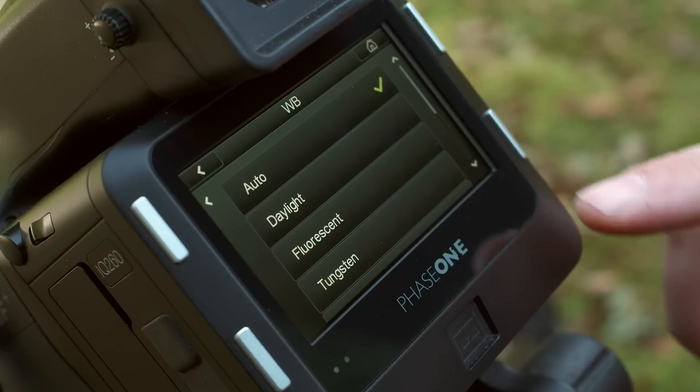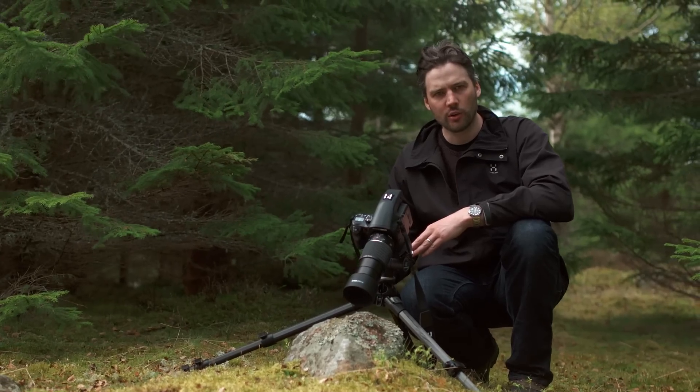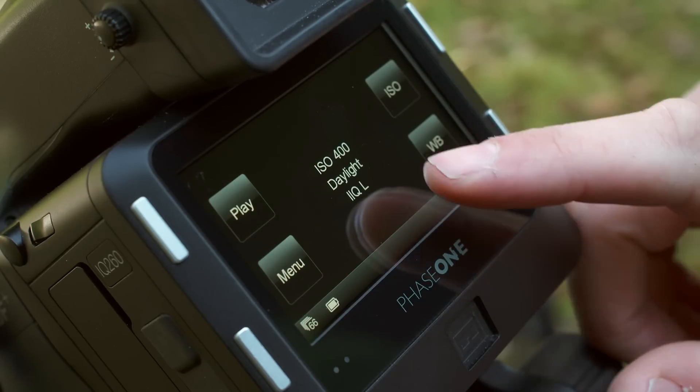Make your selection and you'll automatically be returned to the home screen. You can always quickly check your current white balance setting as it's displayed in the middle of the home screen.